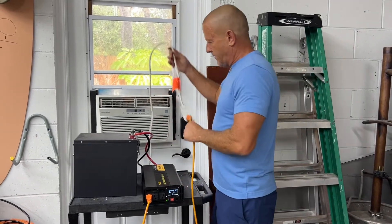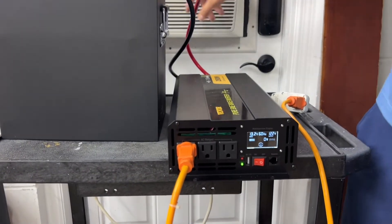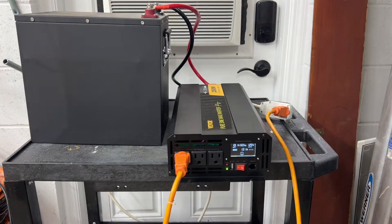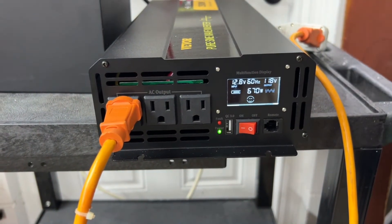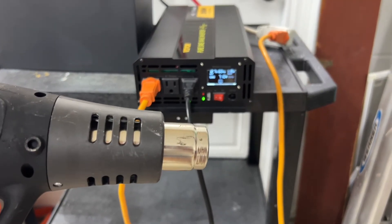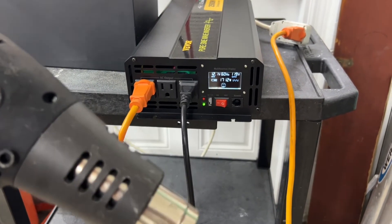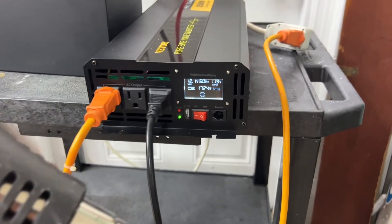We have the window unit plugged in right to this cord and into the inverter. We're going to turn this thing on and see if it will handle the startup surge. We're waiting for that compressor to kick on. The compressor has kicked on and we're at 668 watts. So let's go ahead and try adding the heat gun — it's definitely going to overload it, but we'll put it in low mode. Running the heat gun and the air conditioner together, we're at 1600 to 1700 watts.